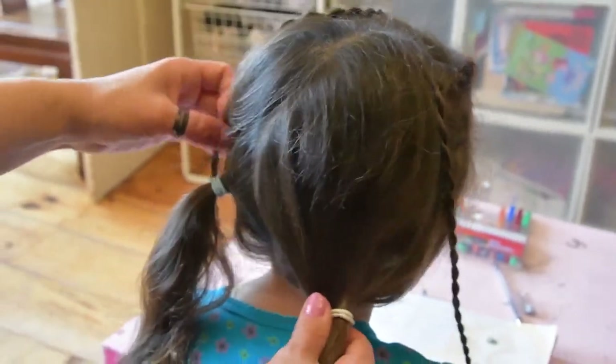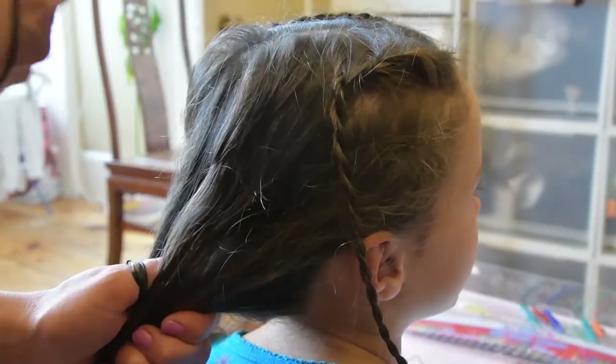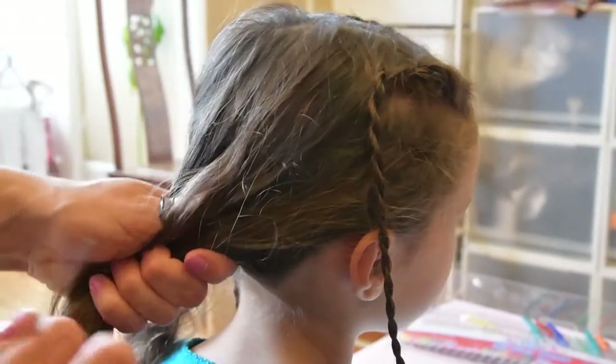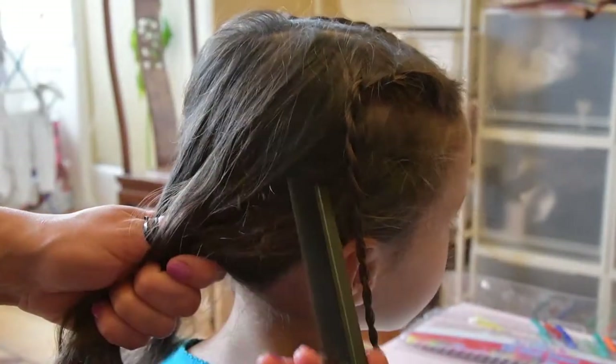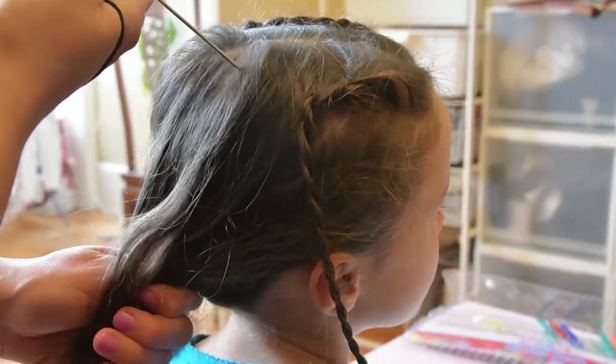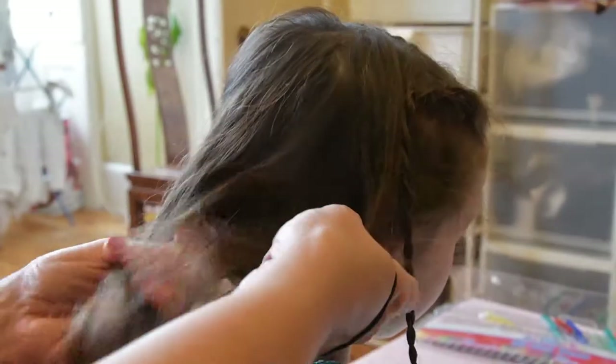Now you have two French lace rope plaits. Release one of your ponytails and make a division line starting from the top of the head going down to the middle of your ear. Put the lower section of hair away in a temporary ponytail.